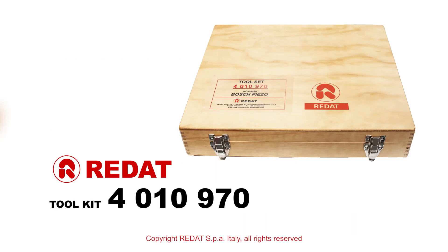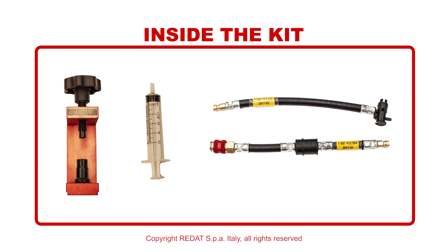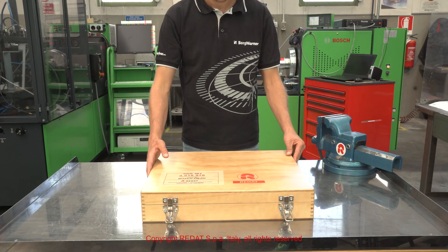In this video, we will show you the procedure to disassemble the Bosch piezo injector, replace its components and reassemble it using the equipment produced by Radat SPA, together with testing on the Hartridge Sabre test bench.